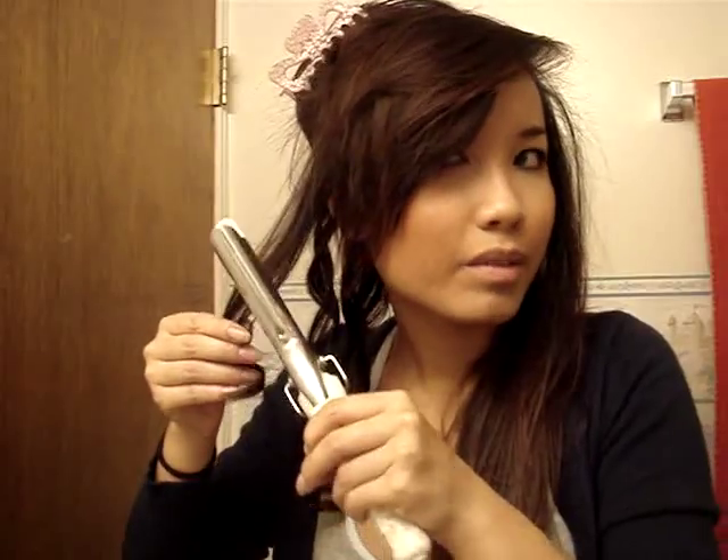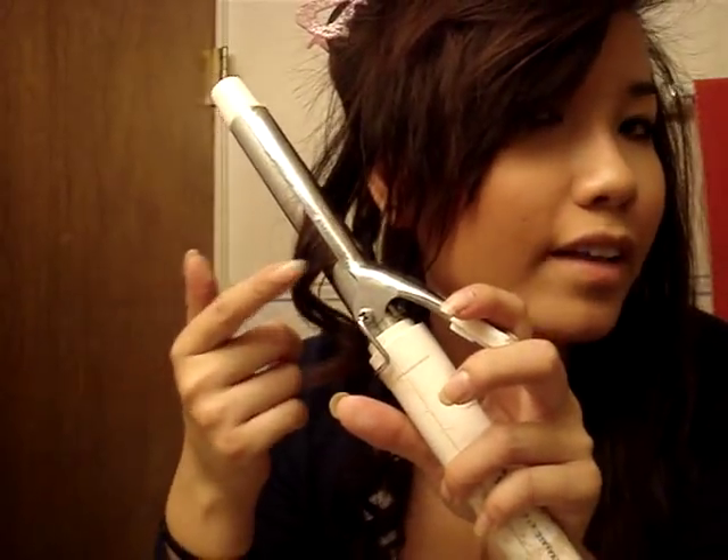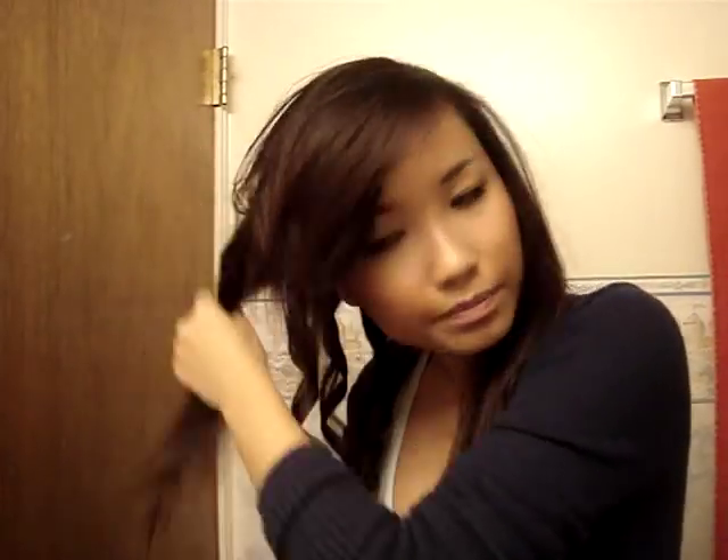On the left side of your hair, to curl the strand away from your face, make sure that the part that detaches from the barrel is kind of facing your face, so then the curls will come out away from your face.